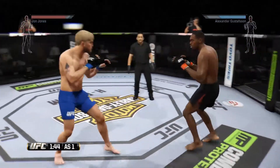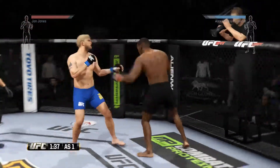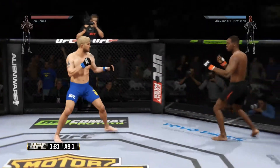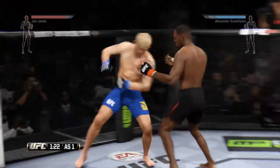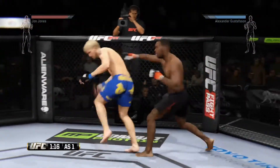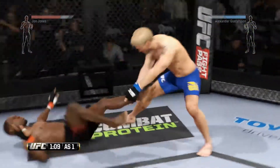Don't exchange back and forth here. That punch was blocked. Combination! Use your combination and set up your kicks. What an exchange! Head kick! There he is!